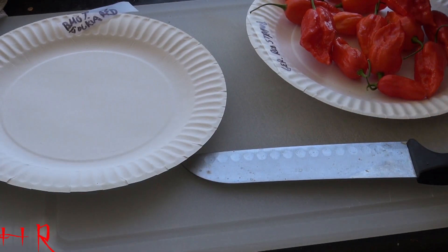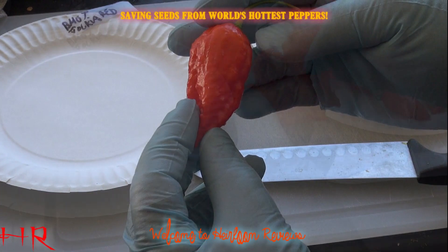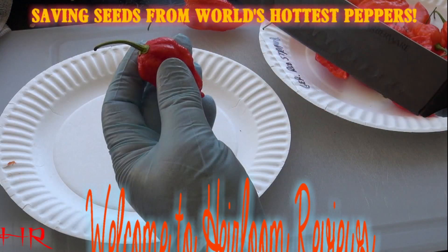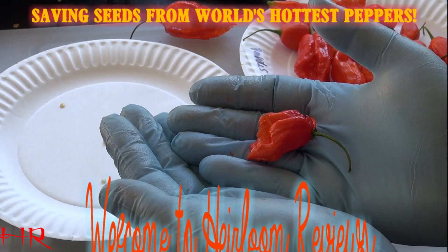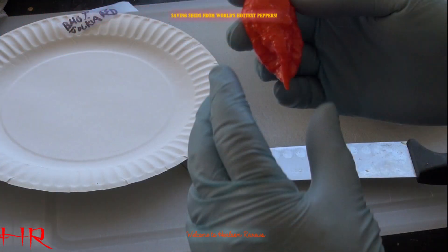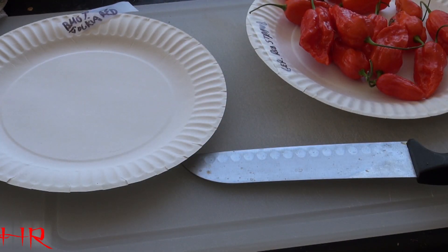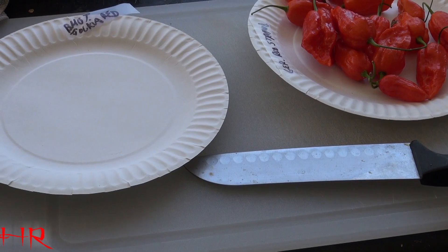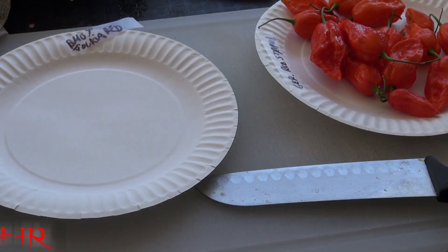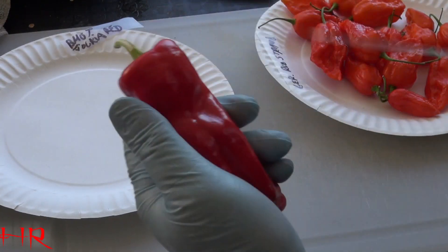We're going to save the seeds from the Bucciolocchia. These are a very, very hot pepper, and the reason why I'm making this video is because a lot of people misunderstand saving seeds from, say, a pepper like this, which is the giant Marconi, and I'll cut this open right now.